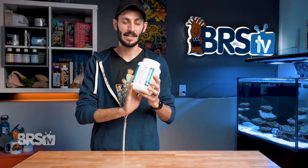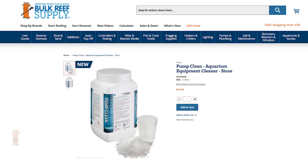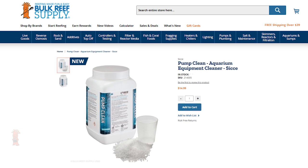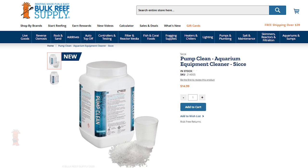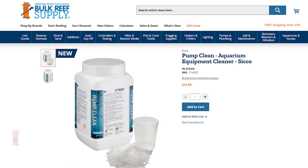A 32-ounce container of Pump Clean is $15 and will provide between eight and 16 acidic bath solutions. And depending on how large the pumps are and how caked up with coralline they are, you can clean multiple pumps with the same bath solution as well. So if you clean them often and they aren't literally entombed in calcium carbonate, you can get even more mileage out of this container.